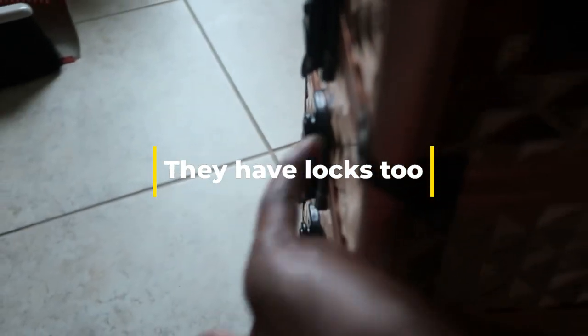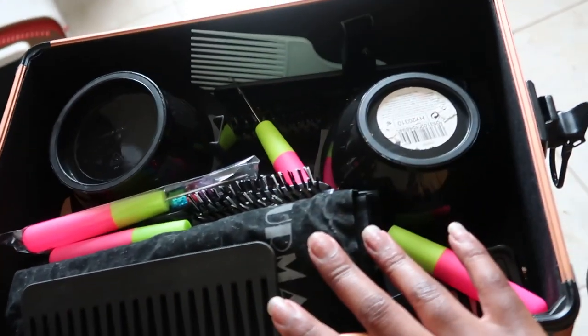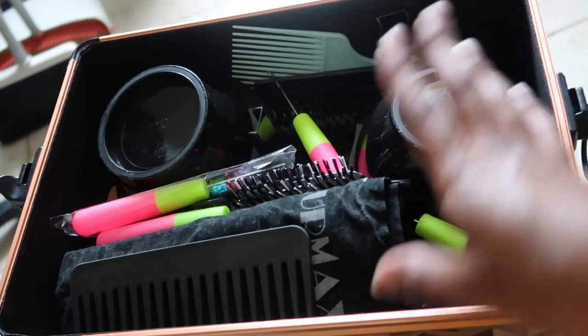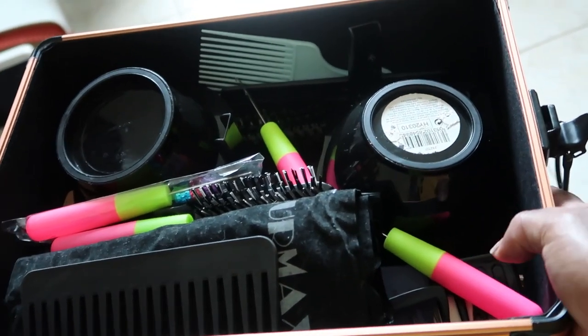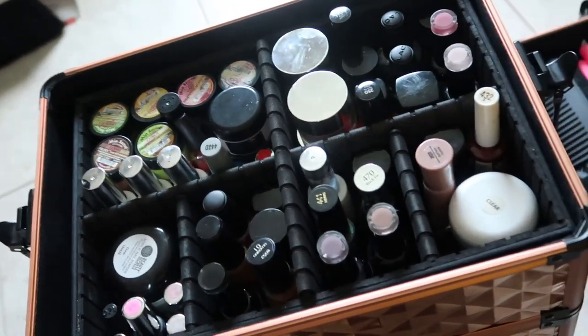There are latches on both sides — one, two, three on each side. All you do to take it off is pick it up and place your feet on solid ground. Next we have the one where I keep all my hair tools and stuff, as y'all just saw earlier. Then the next one is where I keep all my nail polish — as you can see it is completely full.